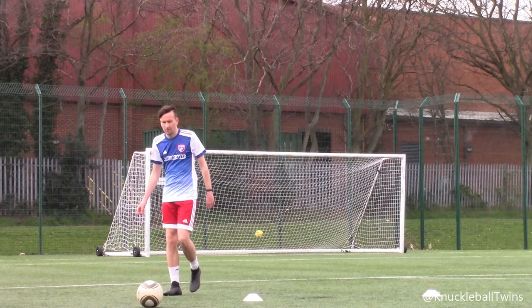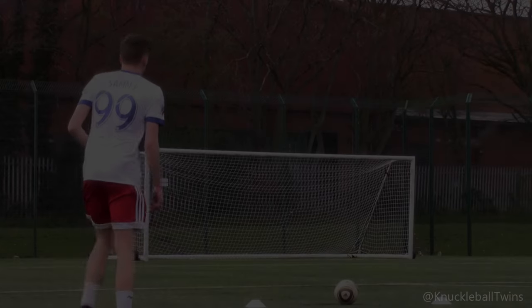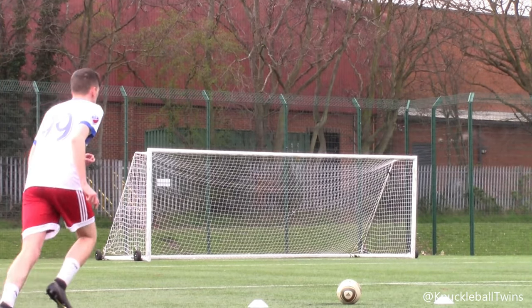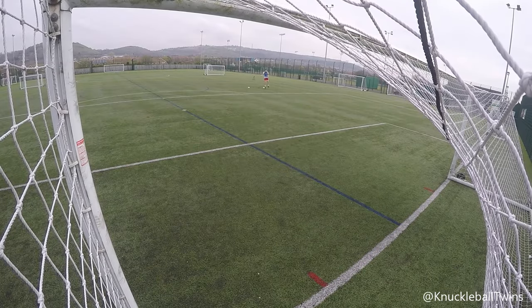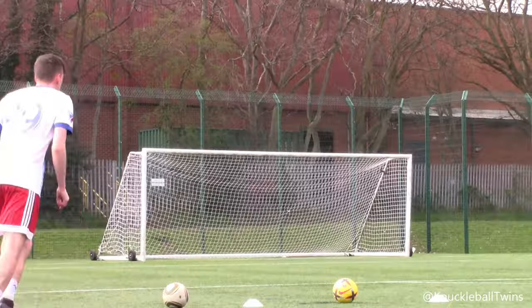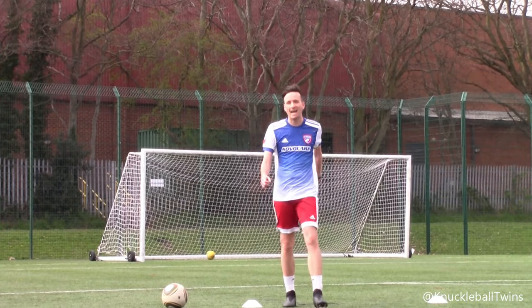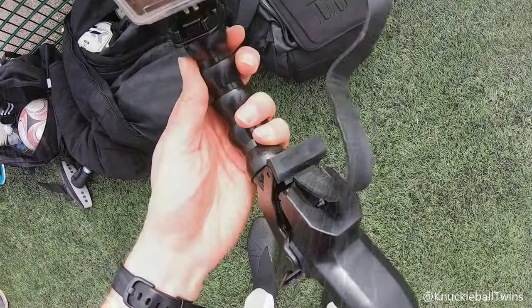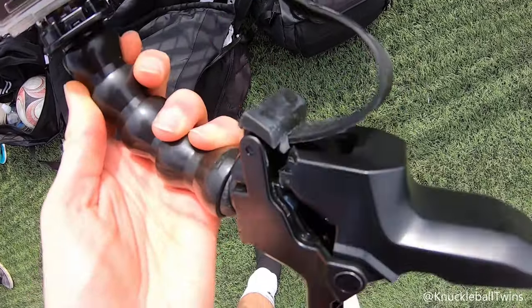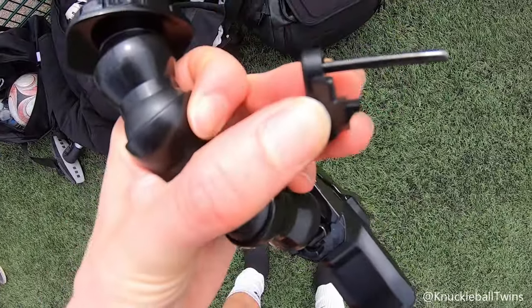Let's go! Aftermath to that last free kick with the Nike Flight Ball — I think the claw's okay, but the strap bit here is broken. There's the loose bit.